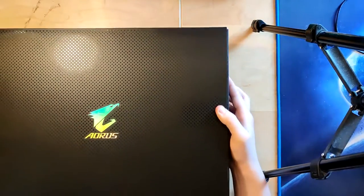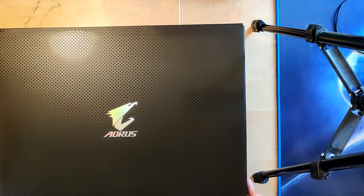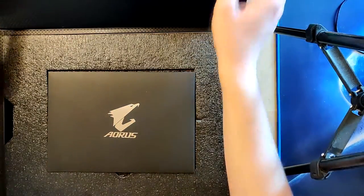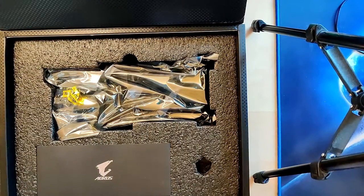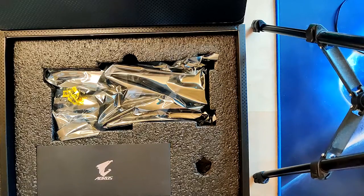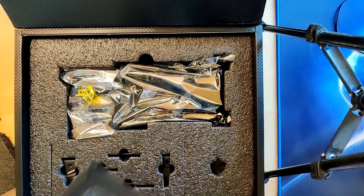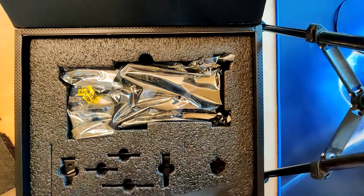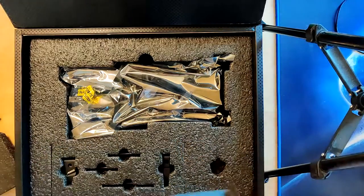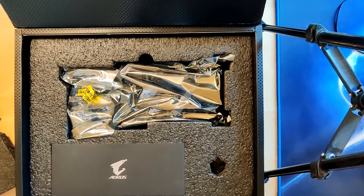We get another box, and in that box we find documentation, and then under that we would have the card — but only the heatsink now because my card is already water-cooled. Another nice thing they actually include is this graphics card stand. If you have a lot of GPUs you can use this to balance your graphics card. I have it in a vertical mount so I don't need that, but for anyone who is not using a vertical mount that's actually a nice thing.